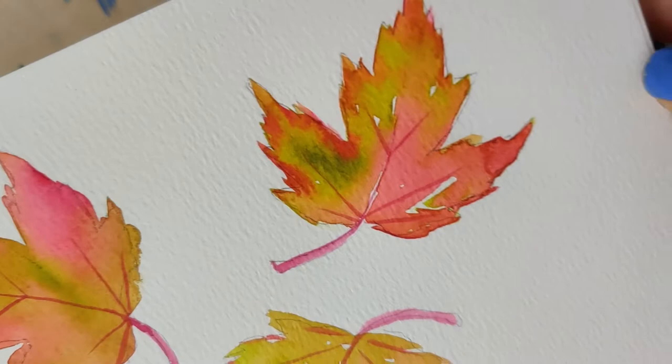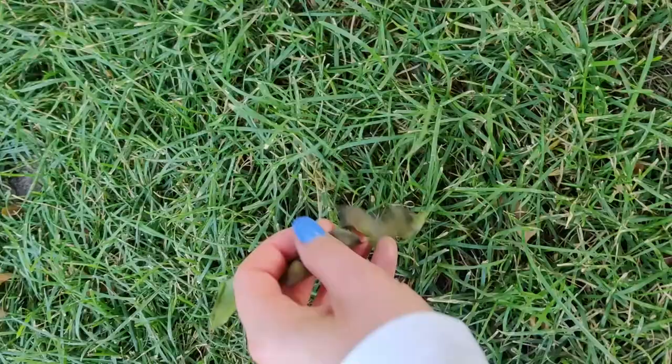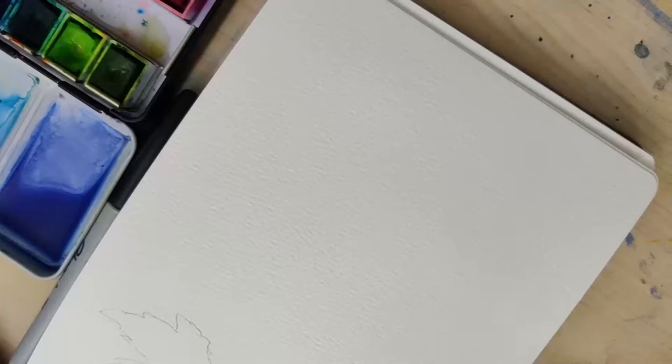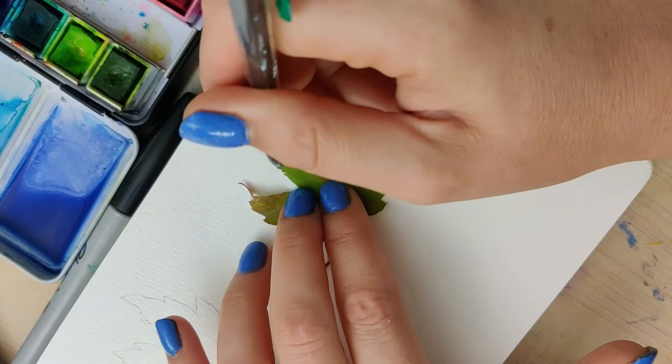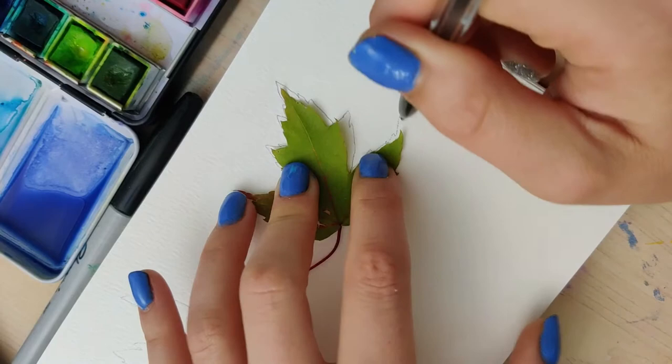This is a super simple tutorial. You don't need any watercolor skills or even any basic drawing skills. First thing I want you to do is go take a little walk around the block and collect a few leaves. These don't have to be the exact colors you want to use, just make sure they're relatively flat and in good condition. The reason for this is that we can actually use these to trace around them, as a general guideline for the shape of the leaves — so you don't have to know how to draw to begin with.